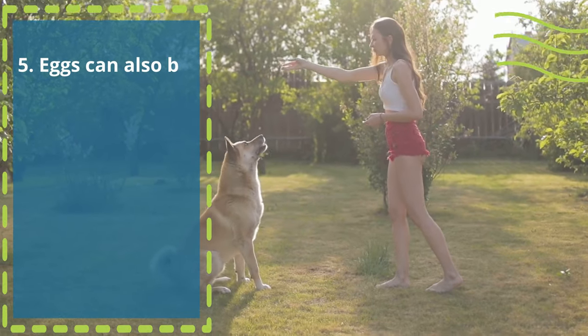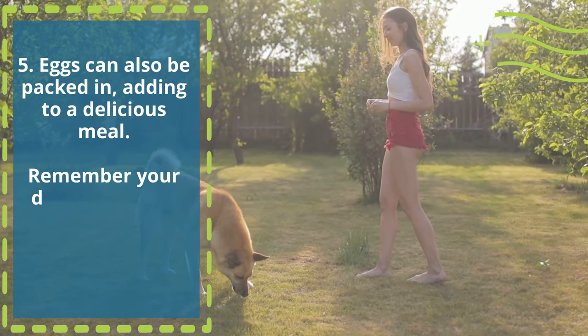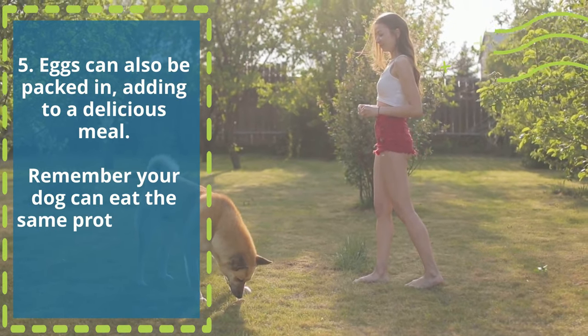5. Eggs can also be packed in, adding to a delicious meal. Remember, your dog can eat the same proteins you can. Keep it simple!